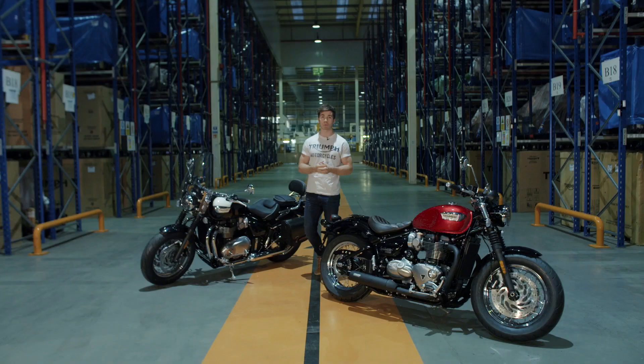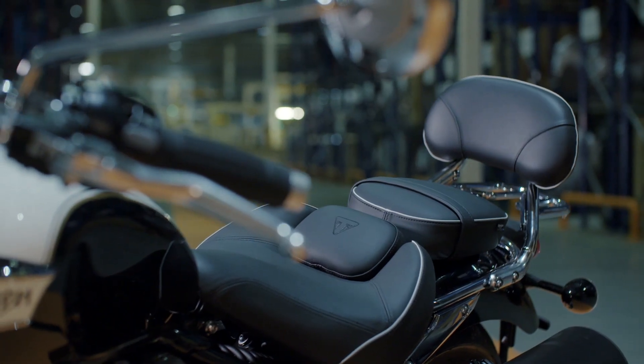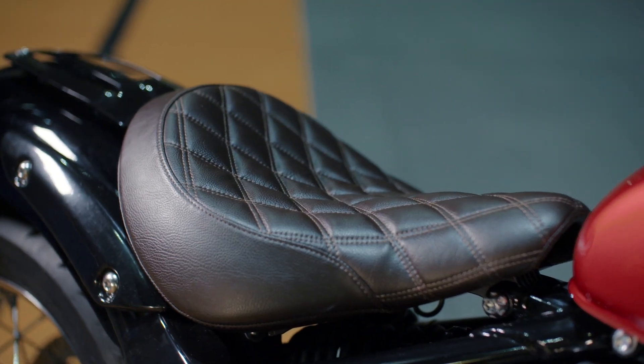And to give you an idea of what's possible, Triumph has created two inspiration kits: starting with this highway kit for even more touring capability with a full pannier set, a comfort seat, and a touring screen; or the flat-barred Maverick kit, which brings out even more of the Bobber's stripped-back attitude.